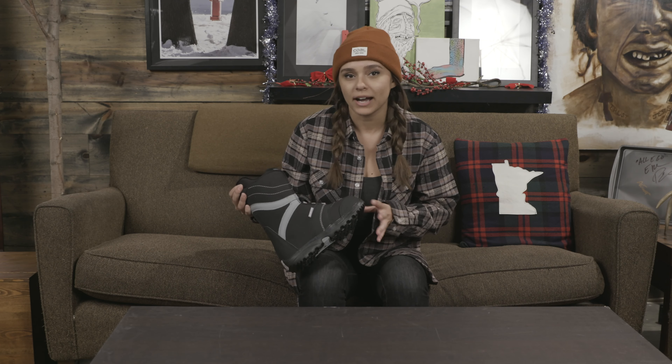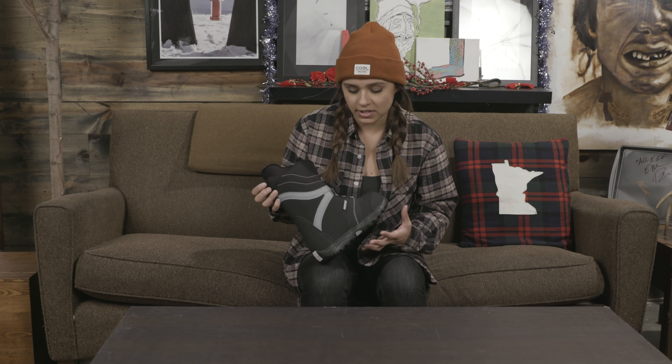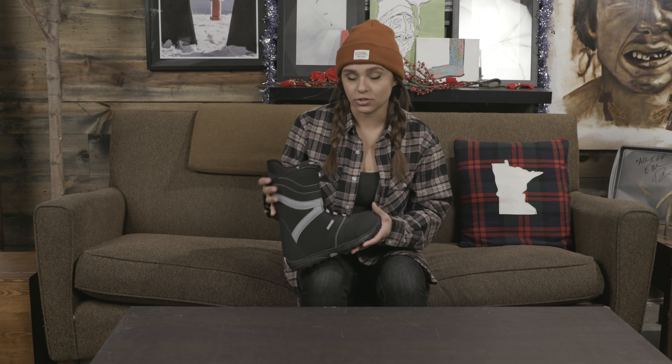Hey guys, Michelle here from thehouse.com, and today I'm talking about the 2019 Burton Coco women's snowboarding boot. This is an absolutely great boot for those beginner all-mountain riders who want to try out snowboarding — maybe you're gonna go out a couple times a year and really just need something to get them started and learning on a boot.